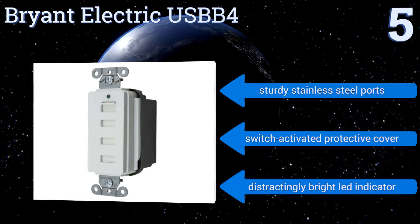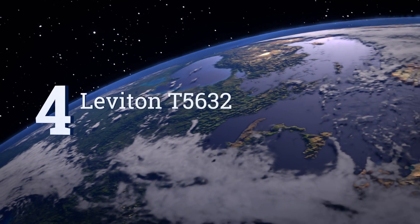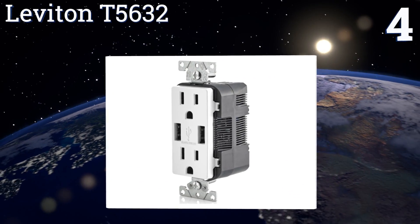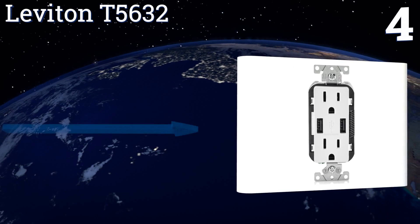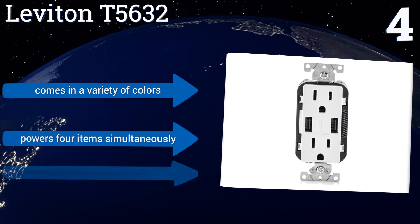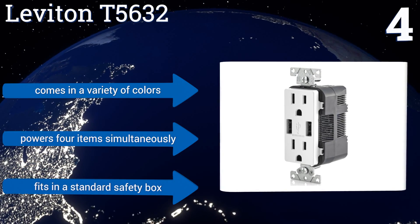The Bryant Electric USB-B4 also has a distractingly bright LED indicator. At number 4, the Leviton T5632 features two intelligent ports that can recognize the charging capacity of an attached device and optimize its output accordingly. It blends easily into your home as it looks just like any other electrical outlet. It comes in a variety of colors and can power four items simultaneously.